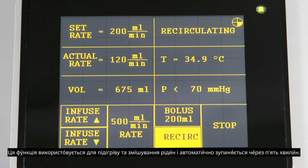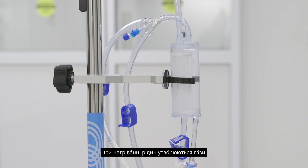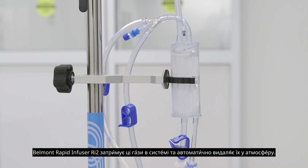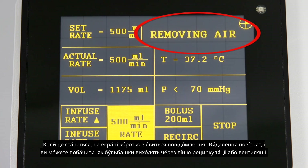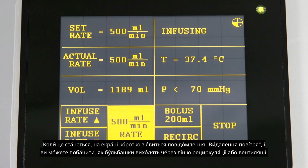The recirculation feature is used to warm and mix fluids and will automatically stop after five minutes. As fluids are warmed, gases are formed. The Belmont Rapid Infuser RI2 will trap these gases within the system and automatically purge them into the atmosphere. When this occurs, 'removing air' will be briefly displayed on the screen and you may see bubbles escape through the recirculation or vent line.